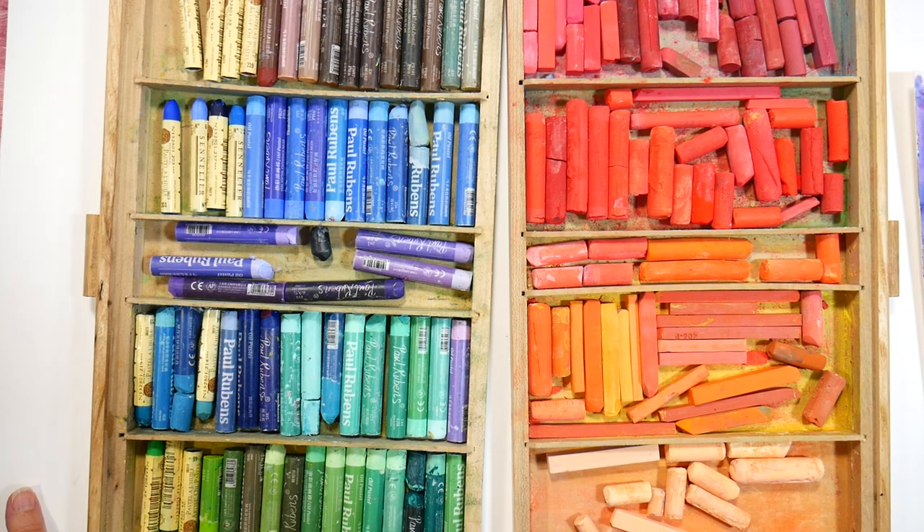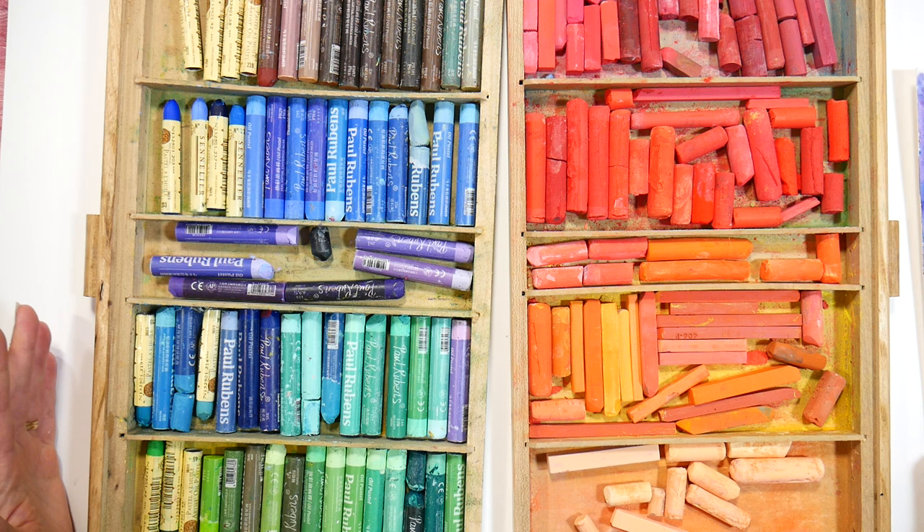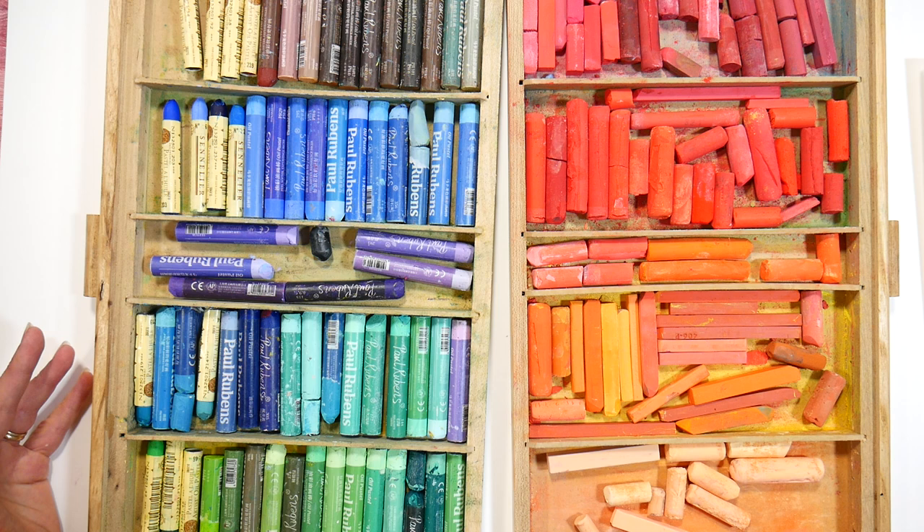Hi there, Lindsay here, The Frugal Crafter. It is September 1st and I want to kick off pastel month — as I am calling it, nobody else is — but anyway I'm going to kick it off with just a basic video to help you get prepared if you want to join along in the fun. So first I want to tell you what I have planned this month.